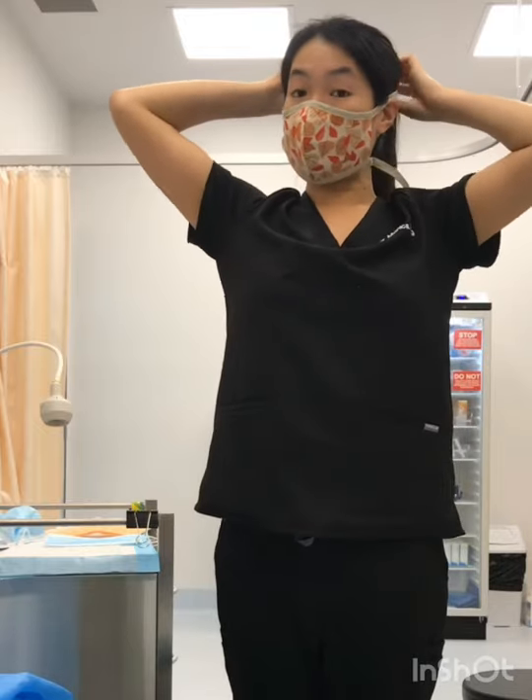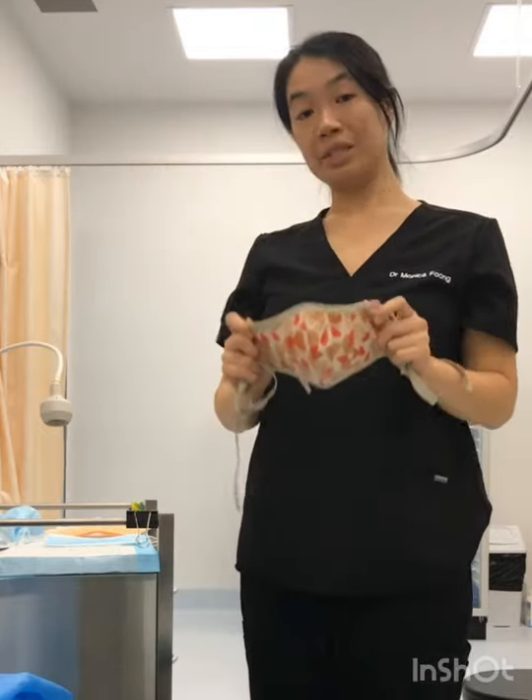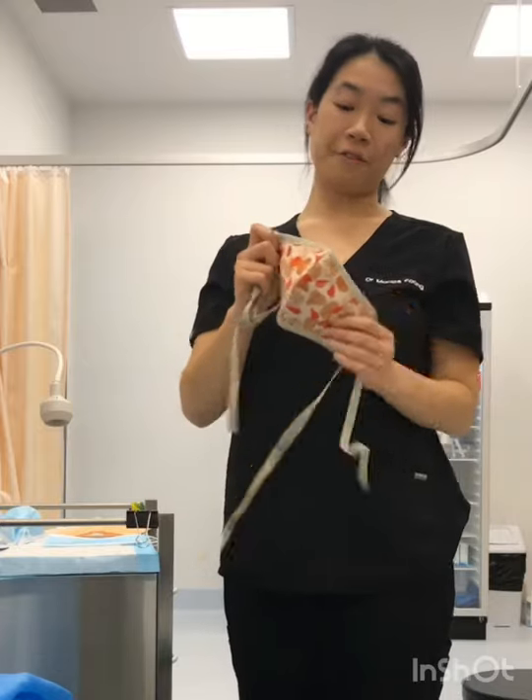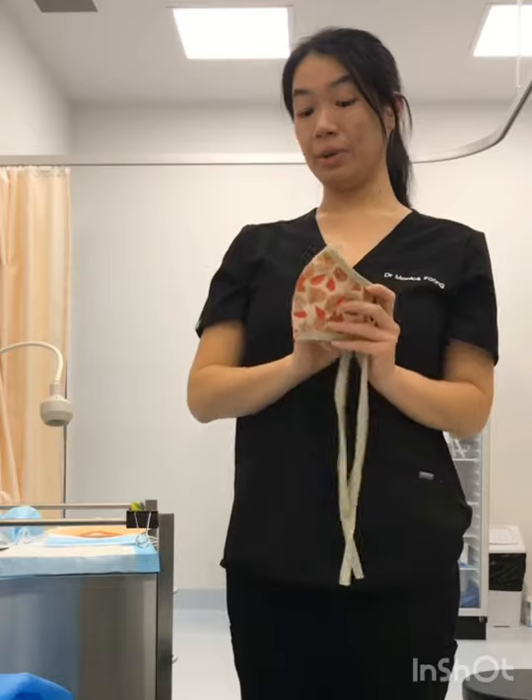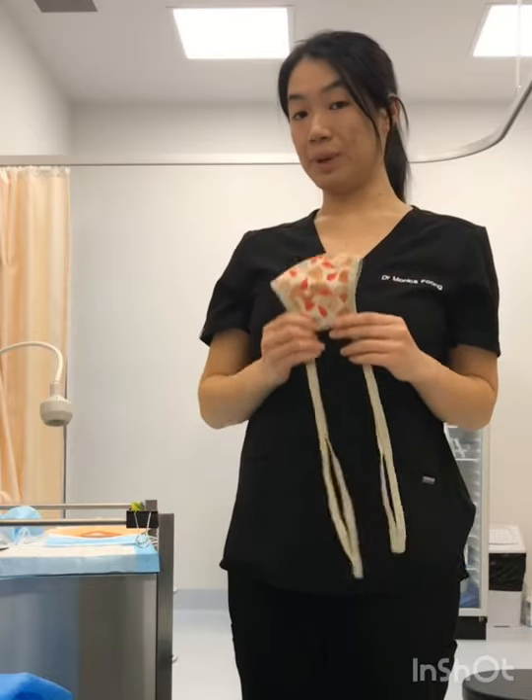There are other cloth coverings available, such as a light scarf or ski masks, and those would be for your lowest-risk situations where you would want a cloth mask.